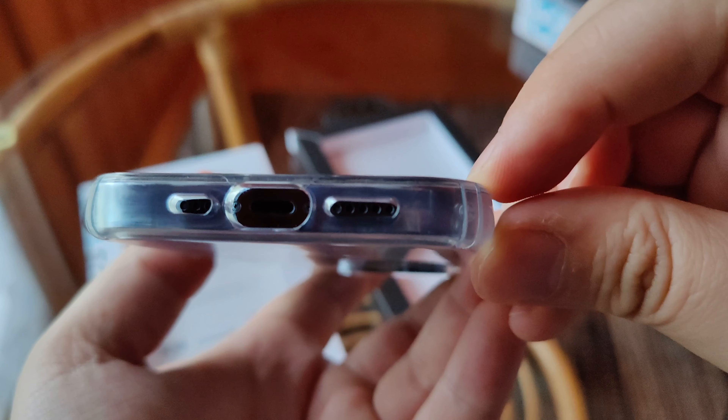The cutout for the mute toggle is also quite fair. The bottom cutouts are quite open, so you shouldn't be worried about anything you're trying to plug in — there should be plenty of space for that.